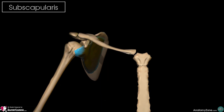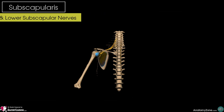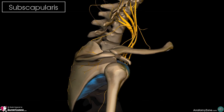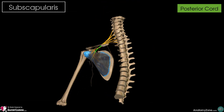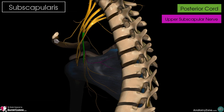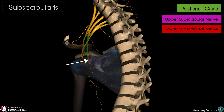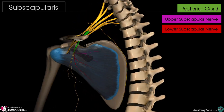In terms of its nerve supply, it's innervated by the upper and lower subscapular nerves. Here on screen you can see a picture of the brachial plexus. The posterior cord of the brachial plexus gives off the superior or upper subscapular nerve, which supplies the upper portion of the subscapularis muscle. That posterior cord also gives rise to the inferior or lower subscapular nerve, which supplies the lower portion of the subscapularis.